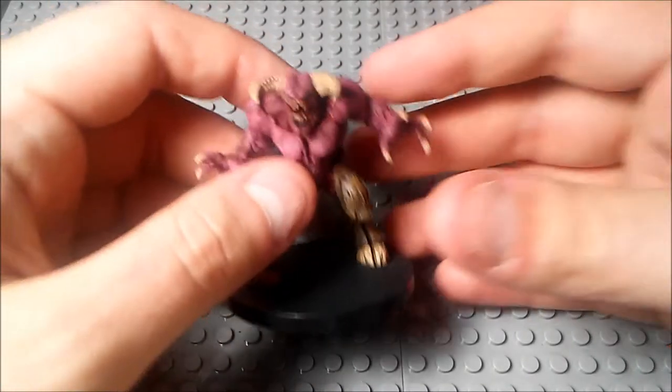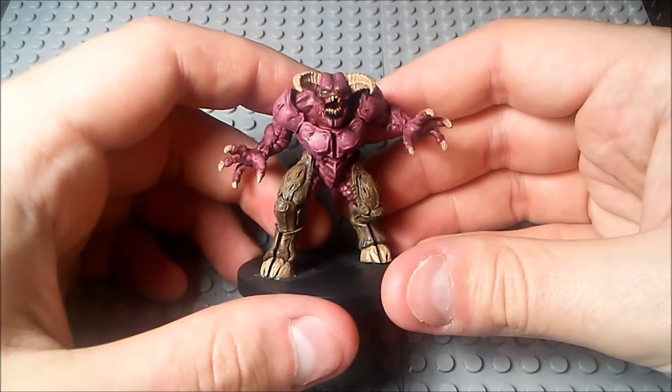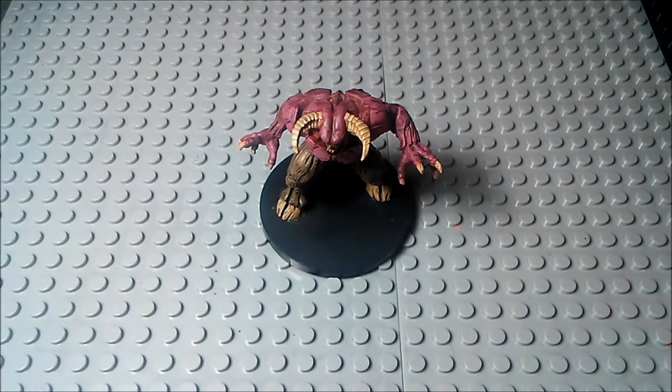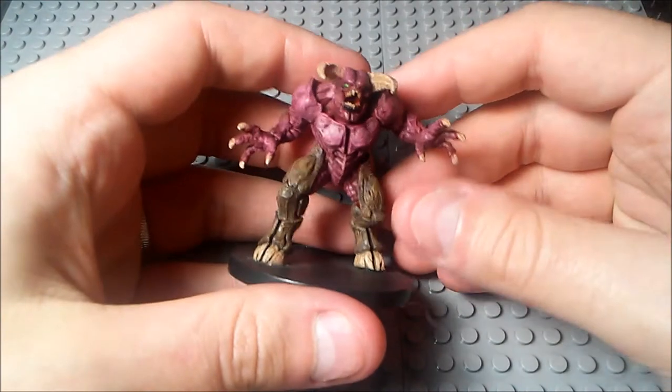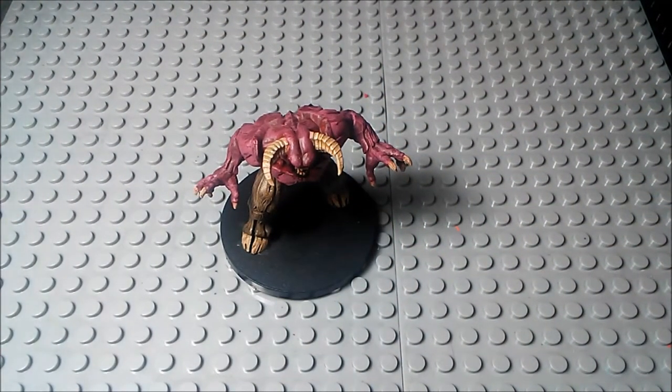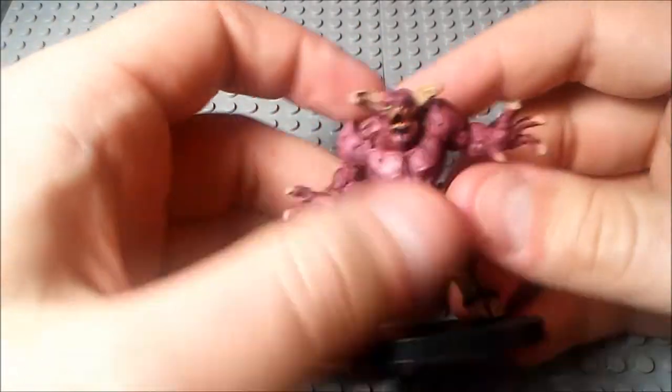Hello everyone and welcome to another edition of Let's Paint a Mini. As you can see, looks like we've already got a mini painted. One of the things we're going over today isn't just painting a mini, but also stripping the paint as a tutorial. I'm going to be going over a little trick that a buddy of mine, James, taught me a few years ago that I found is pretty helpful for stripping minis.